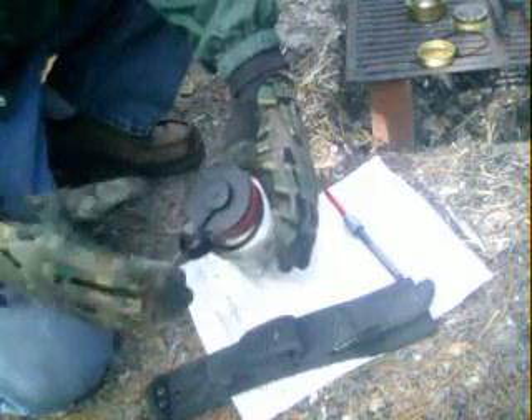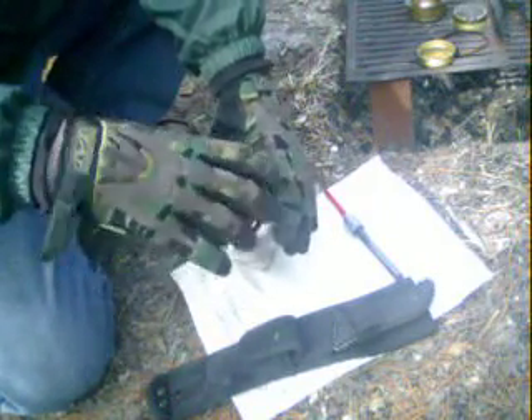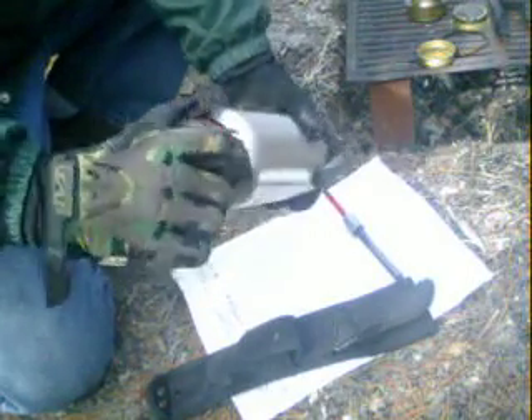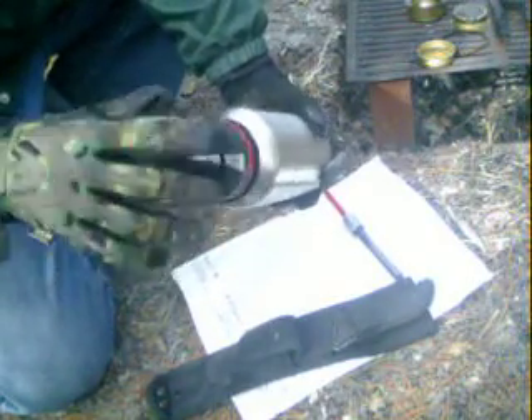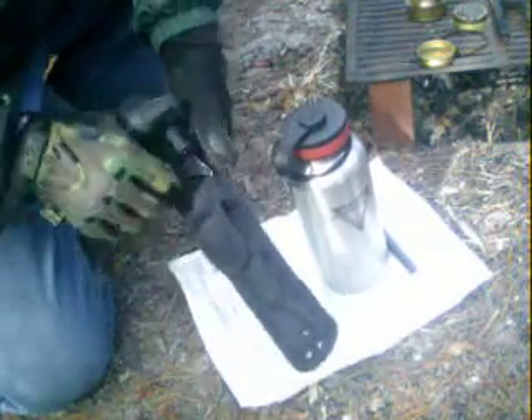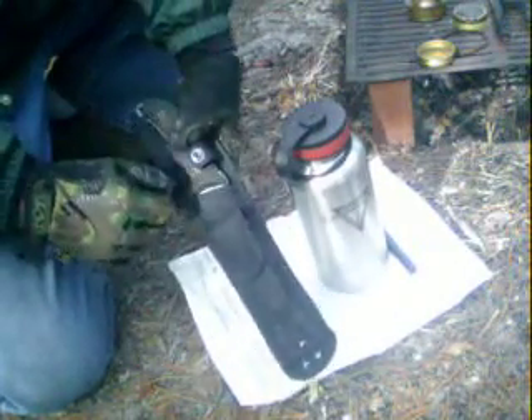The metal on the cap is so thin — which is good because it makes it light — but what happens is when you're screwing it on, you don't know if you're cross-threading or if you're cutting into your seal on top when you're putting it on. But anyway, it works. The next thing is the SCHF 37.